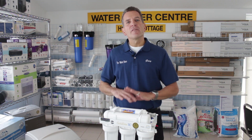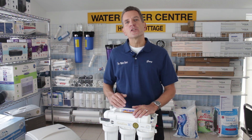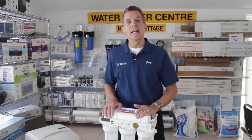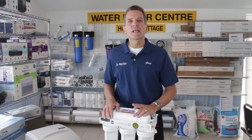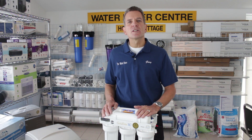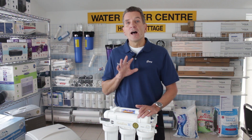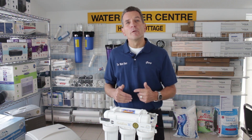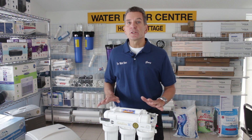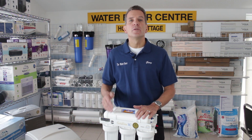Ideally you'd like to have a whole house ultraviolet system either at your cottage or your home if you're on well water or drawing water from a lake. But sometimes in very small applications, a very small cottage or a seasonal situation, all you're really concerned about is having the drinking water bacteria free. You do have to make sure that there is bacteria free water coming into your reverse osmosis system, because reverse osmosis will not remove bacteria from your water on a continual basis.